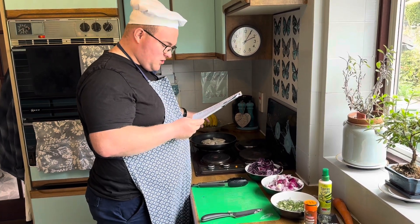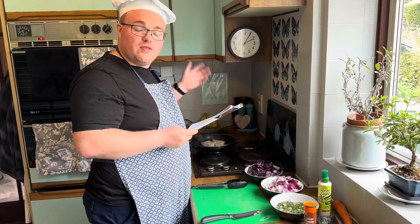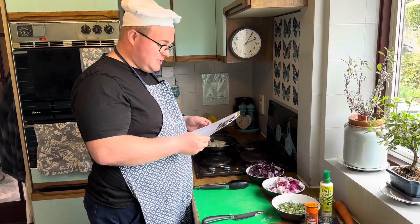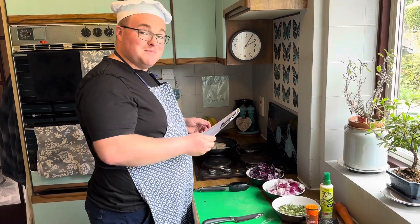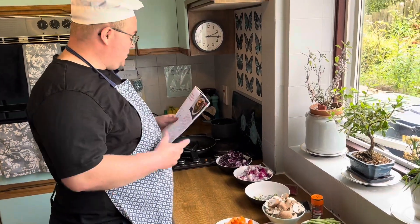Once the chicken's cooked for about 12 minutes, we're going to put it in the oven with the veg for another 10 minutes to bake off — like Mary Berry! Then we can finish the rest in a bit. Come back for step three.